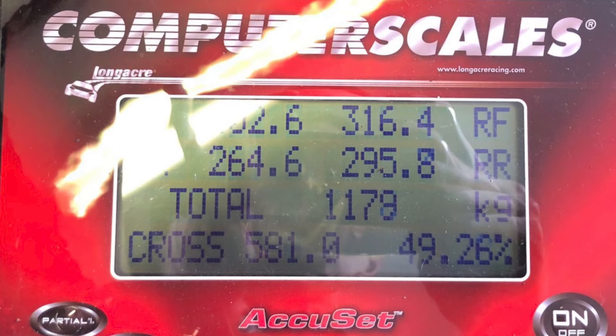Being on corner scales we could also see the cross weights. With a slightly hefty driver in, the total weight was a sliver under 1080. The cross weights came out at 49.3 — the car hasn't been set up or corner-weighted, so that's not bad at all.